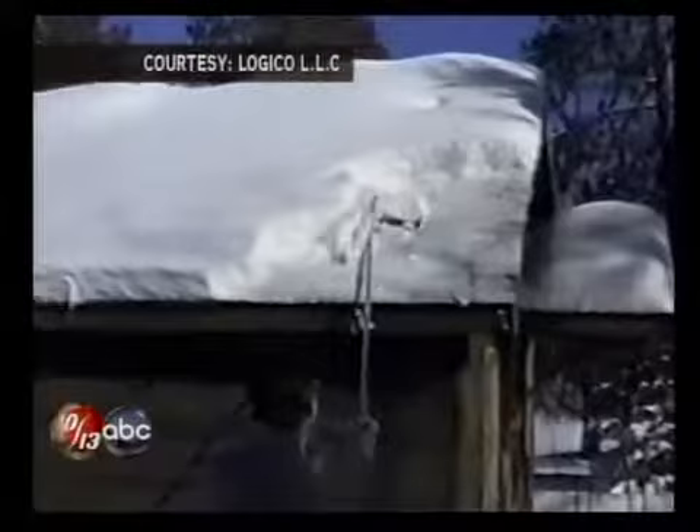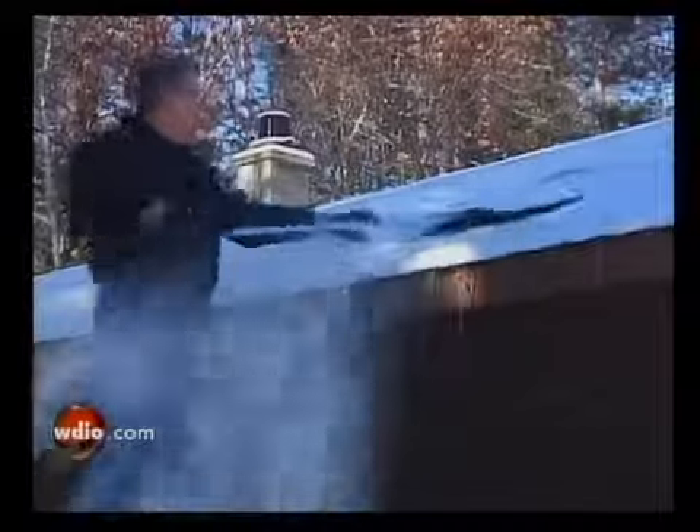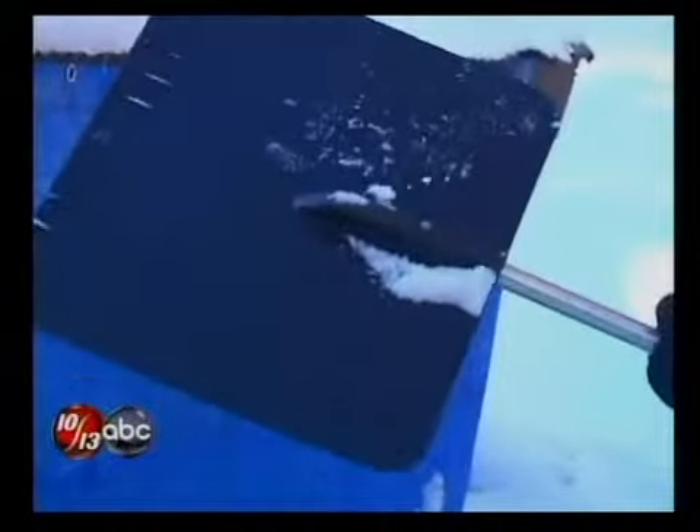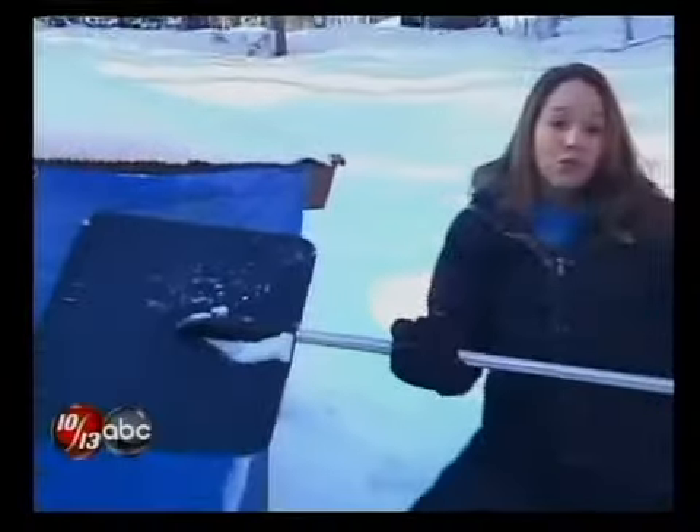Just slide the knife under the snow and watch the white stuff fall away. You don't have to do a lot of lifting and repositioning. Once you're on the roof, you're just working it back and forth, easy, undercutting the snow like you'd use a spatula on a cake. With one pole on the snow knife, it's less than four pounds.